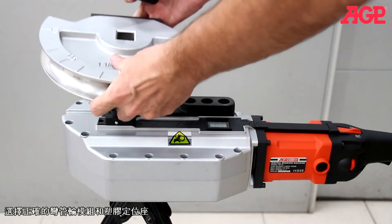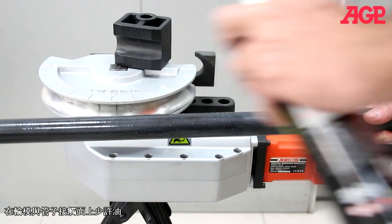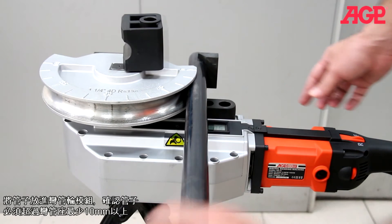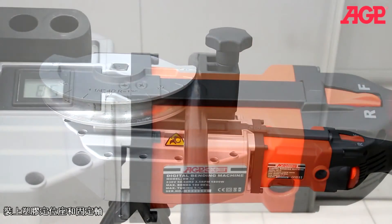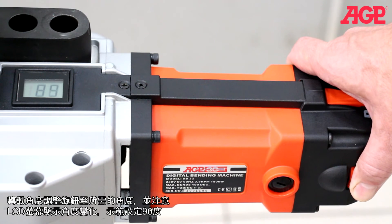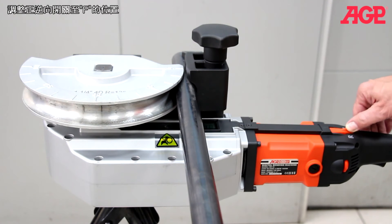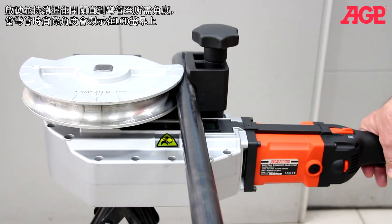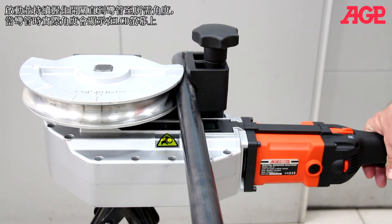Select the correct size bending former and shoe. Add some light oil to the tube. Insert the tube into the bending former with at least 10 millimeters projecting beyond the driver hook. Mount the shoe and shoe pivot bolt. View the LCD screen and set to the desired angle by turning the degree selector thumb wheel — we'll adjust to 90 degrees. Set the direction lever to forward, press the trigger switch and hold until the pipe is bent to the desired angle. Actual degrees will be displayed during bending. When the angle is reached, the machine will automatically stop.